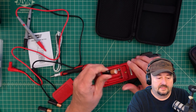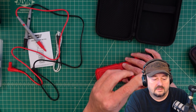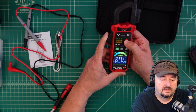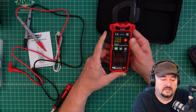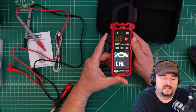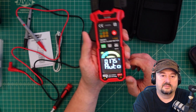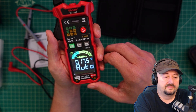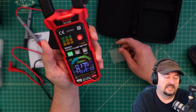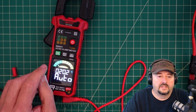We're back with some Duracells. Let's go ahead and put these in. The meter came on, and a long press turns it off while a quick press turns it on. It looks like it's going through some sort of calibration routine. Let's take a look at this multimeter.